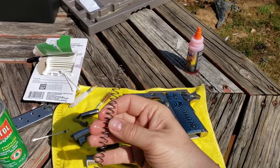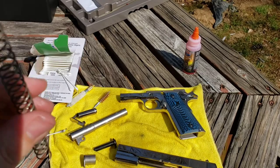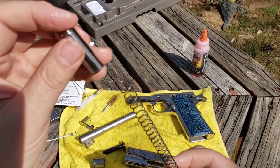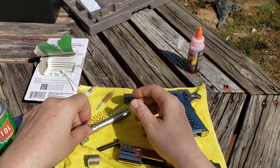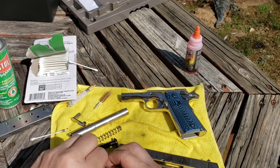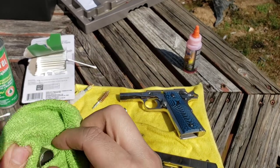We soaked the spring down a minute ago — just give it a wipe off with a microfiber towel. Quick tip when you put the recoil spring back together: this end goes on the guide rod side — notice it's not tapered. The tapered end faces the other way. Remember that if you have this type of spring. Then get down in the barrel lug with a Q-tip, clean it up, make sure there's no carbon. And since this is nickel, make sure you get excess oil off — you don't want oil on the nickel plate.